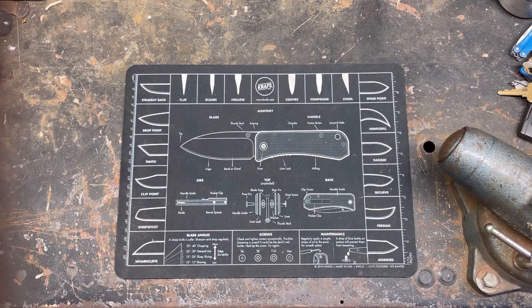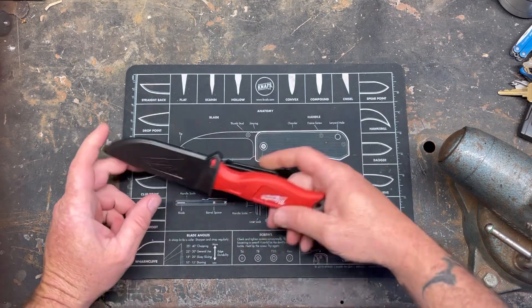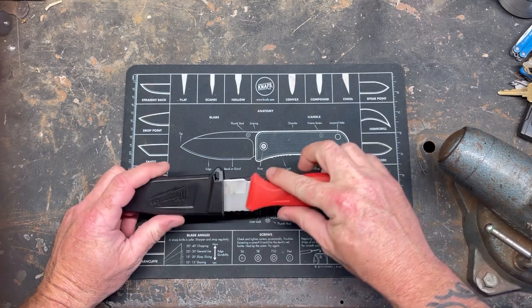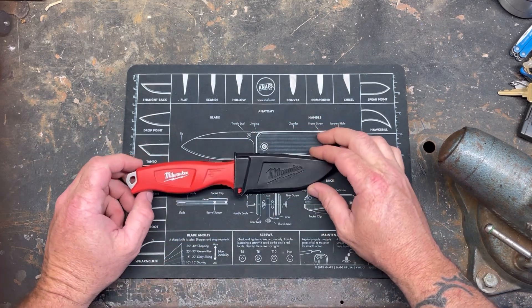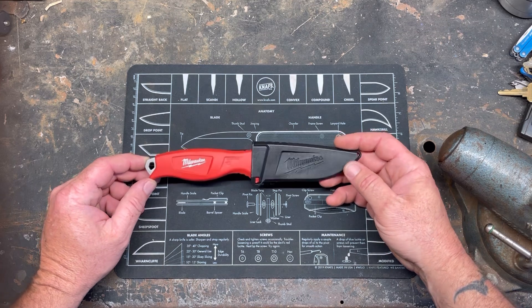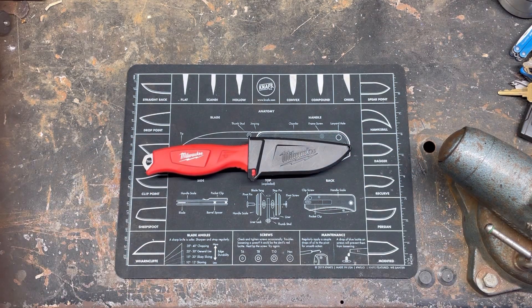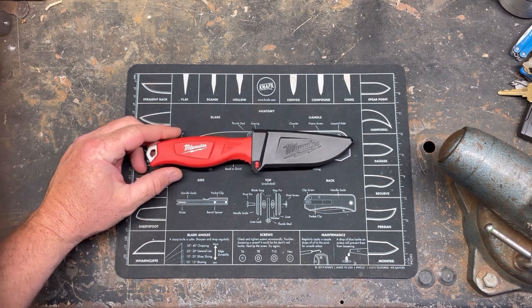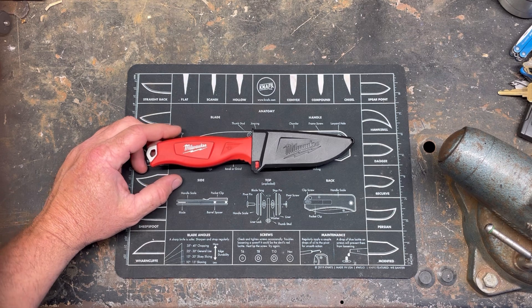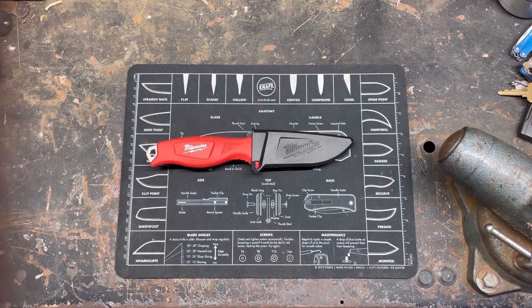Hey YouTube, peterbiltknifeguy. I did a hard use test on this Milwaukee Tradesman's knife yesterday and I have a short that's blowing up right now. The number one comment was 'is this knife sharp out of the box?' and the number two comment was 'get a Mora instead.' Mora hasn't been $15 for a long time and you can't just go to your local Ace Hardware or Home Depot and buy one. So in honor of those comments, let's do a hard use test on a Mora.